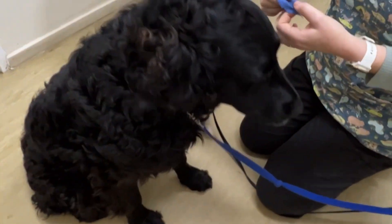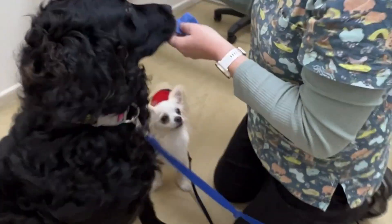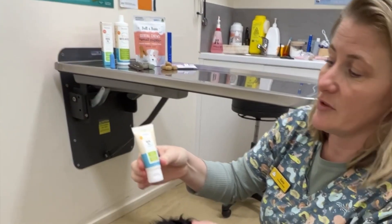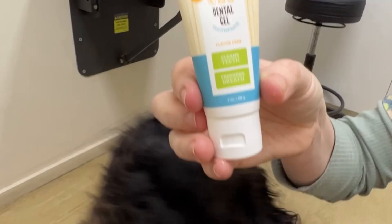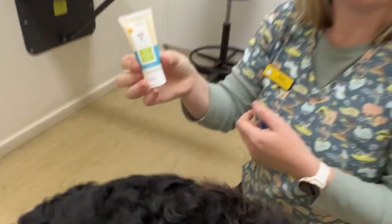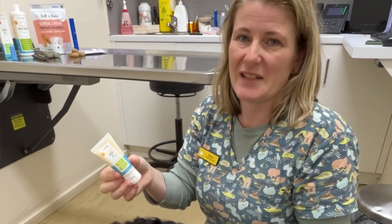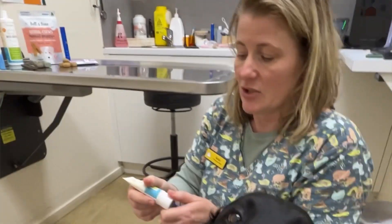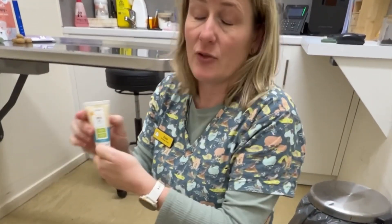Now because Ammo is being really good with a bit of material, what you can also do is brush the teeth with a dental gel. Dogs cannot have human toothpaste because we can't get the dogs to spit it out, so it's really important that you do use a doggy toothpaste. This one is for dogs and cats.